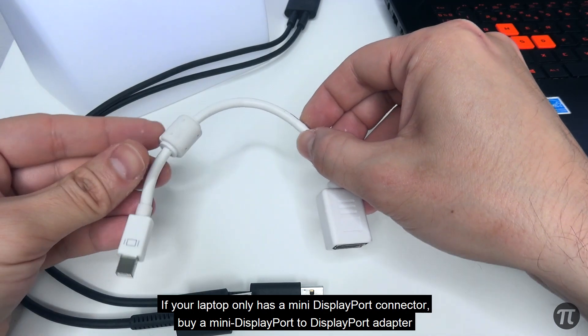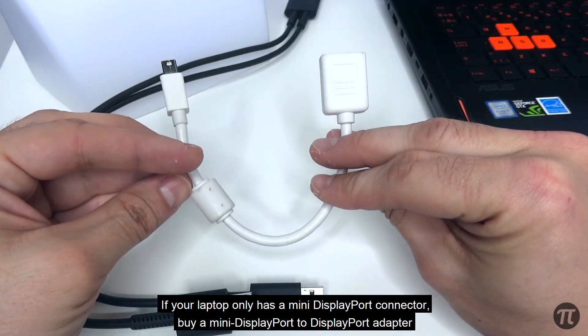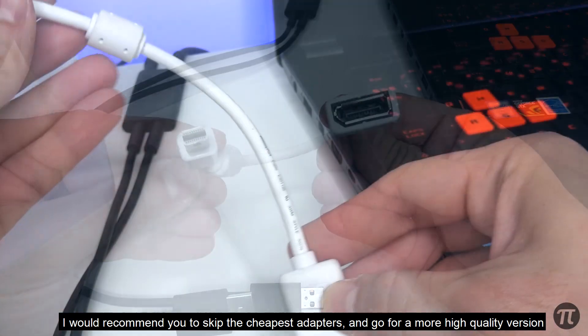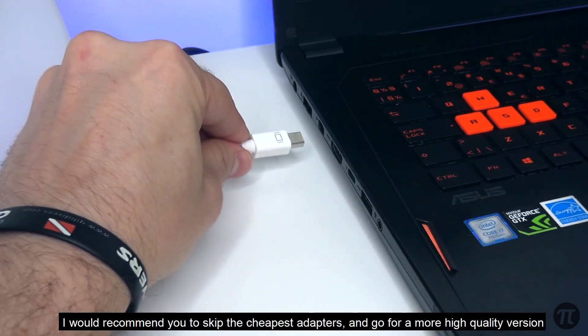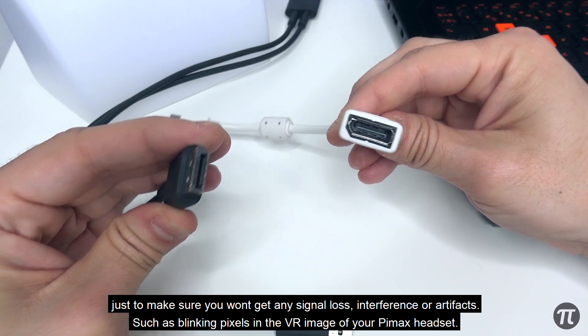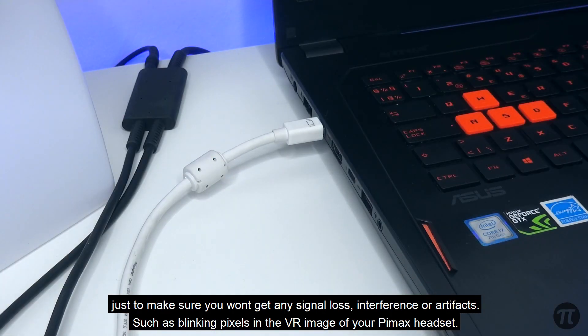If your laptop only has a mini DisplayPort connector, buy a mini DisplayPort to DisplayPort adapter. I would recommend you to skip the cheapest adapters and go for the more high-quality versions, just to make sure you won't get any signal loss, interference, or artifacts such as blinking pixels in the VR image of your Pimax headset.